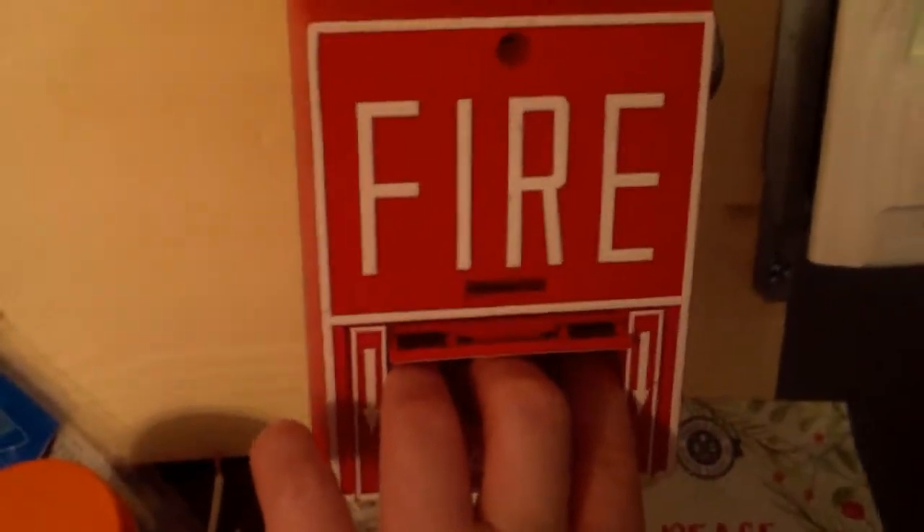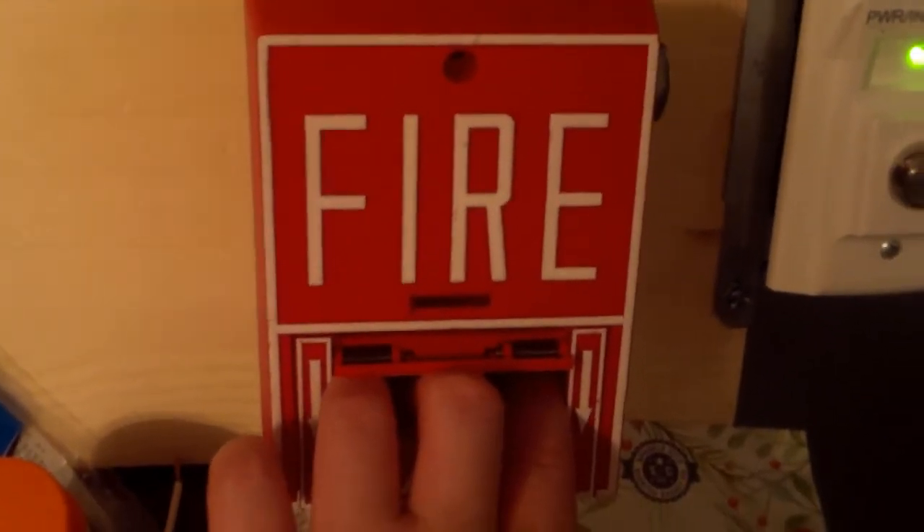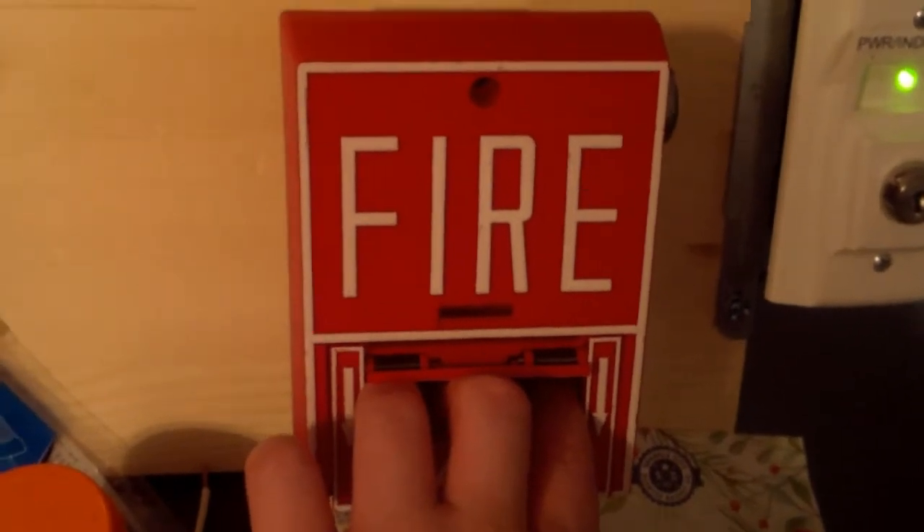All right, we're going to start by pulling the Firelight BG-10. Headphone users, I recommend you turn down your volume in five, four, three, two, one.